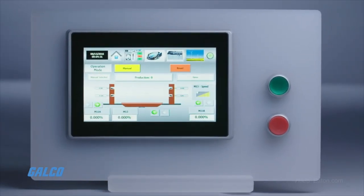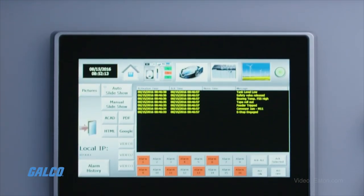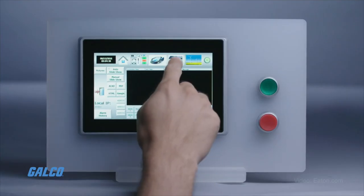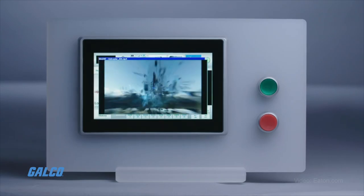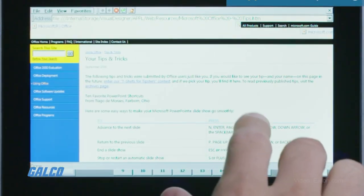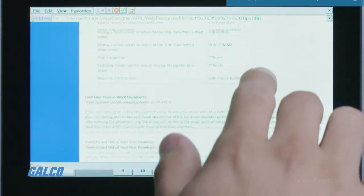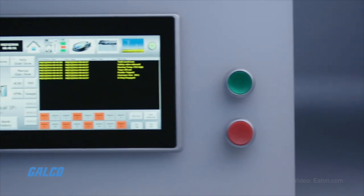giving users a sleek, modern interface experience with fast screen changes and integrated multimedia elements. Users can interact with buttons, graphics, and charts with capacitive multi-touch technology.